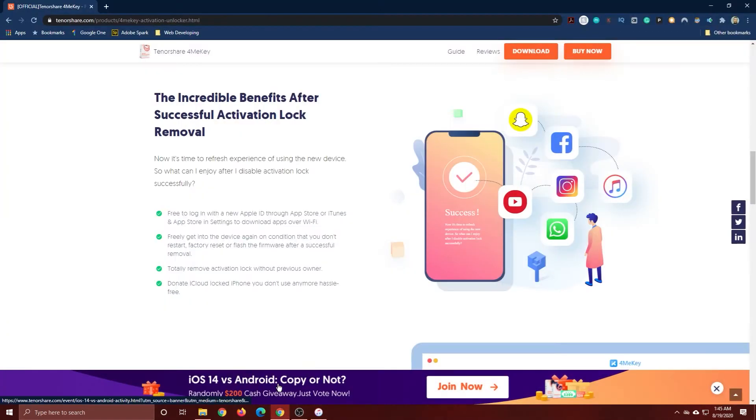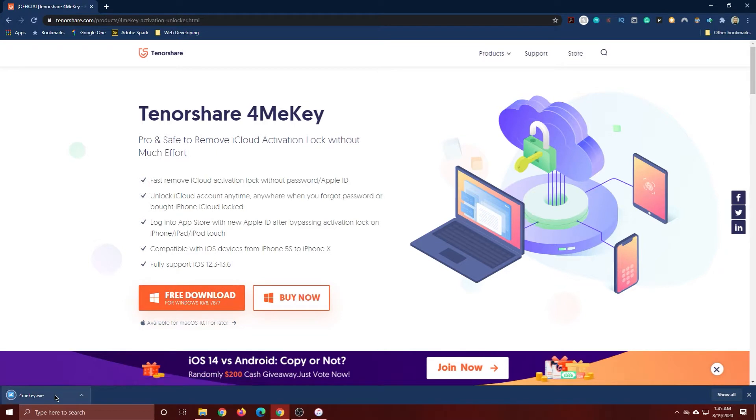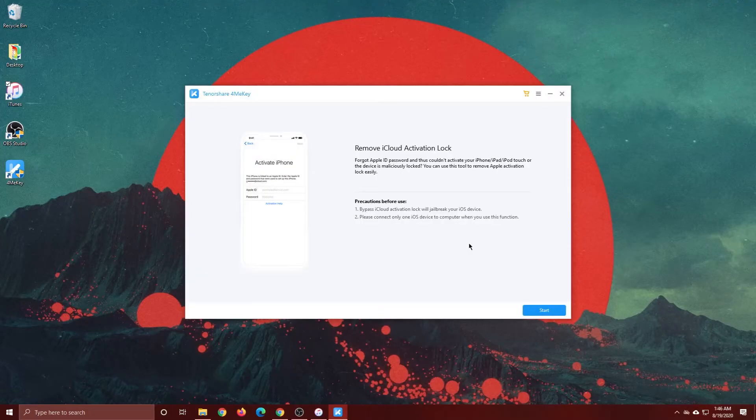The very first thing we're going to do is go to Tenorshare 4MeKey and download the software. I'll have a link in the description. Download it, run it, and once it's ready go ahead and launch it — and boom, there it is: Tenorshare 4MeKey. Now we're going to remove the iCloud lock by clicking 'Remove iCloud Activation Lock.'